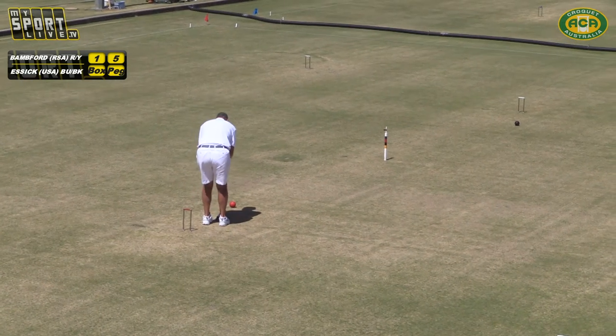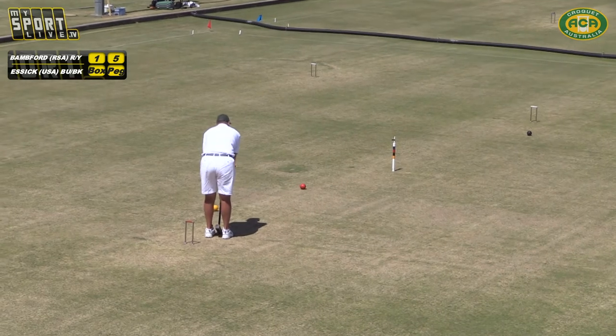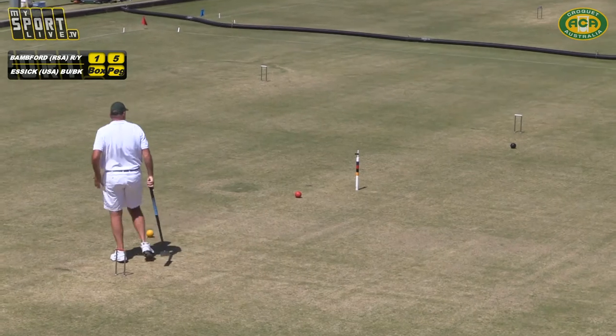Let the stanchions slow you down — we're watching from home. We don't recommend that line of play. Well, thank you for having me, folks. Come back up any time.